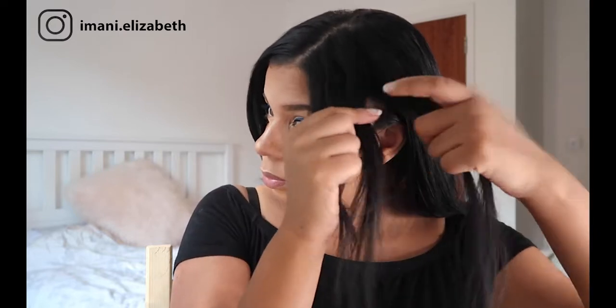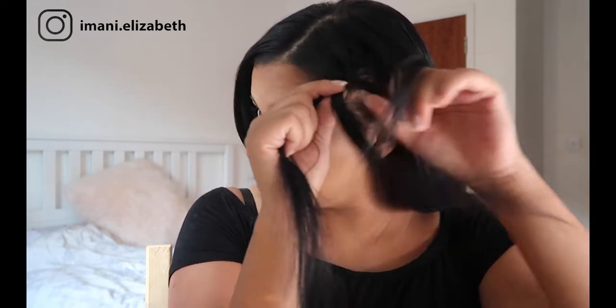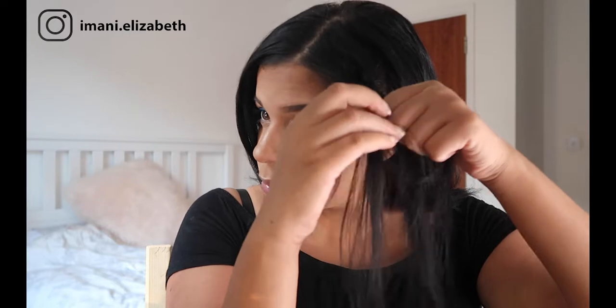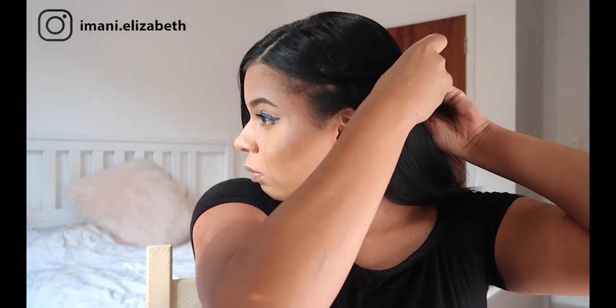Now we're going to take a section of the front of the hair and just do a basic plait. When you're doing this plait, make sure that you're going in the direction of the back of your hair, because this is where the plait is going to end up and it just makes it a lot easier to do. Now we're going to grab a bobby pin and pull the plait to the back of the hair and clip in place, and then we're going to repeat on the other side.